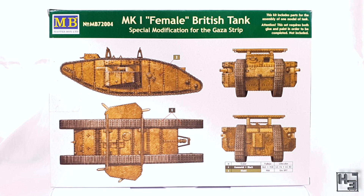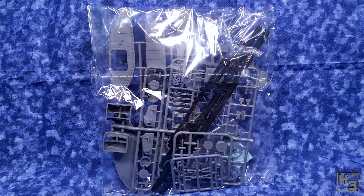The back of the box has a colour guide which, as these things quite often are, is very basic. I'm sure it would make for a decent starting point though. Inside the box we find a bag of plastic and the dreaded rubber band tracks.